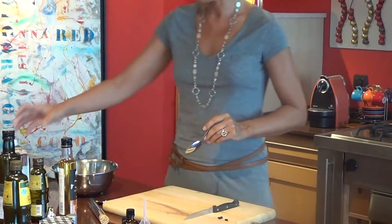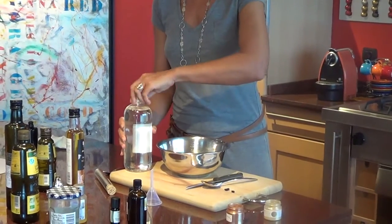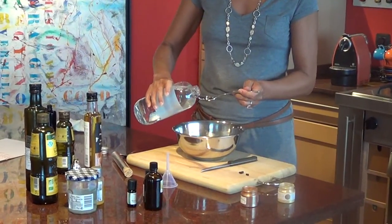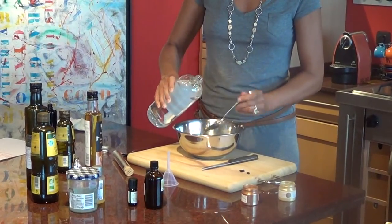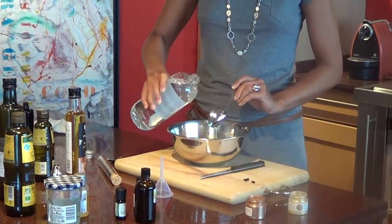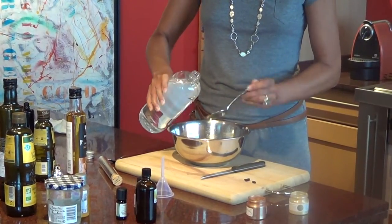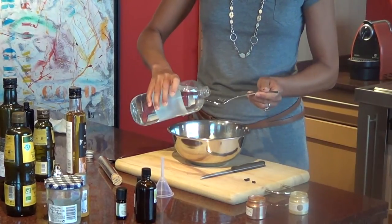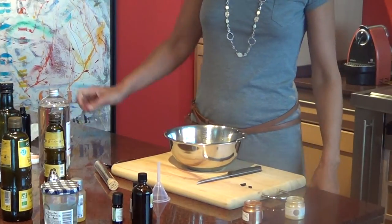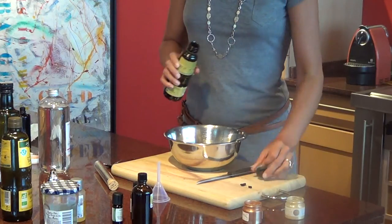So now what we will need is: for the Vegetal Glycerin, six tablespoons. Let's go with the six — one, two, three, four, five, and six. After your Vegetal Glycerin, let's take the Macadamia — six tablespoons as well.